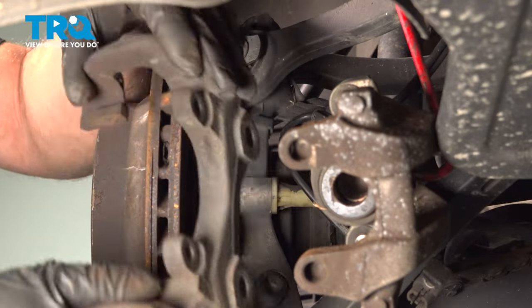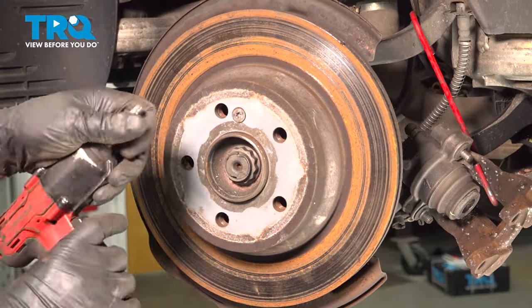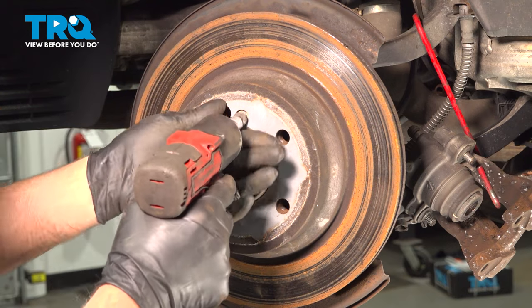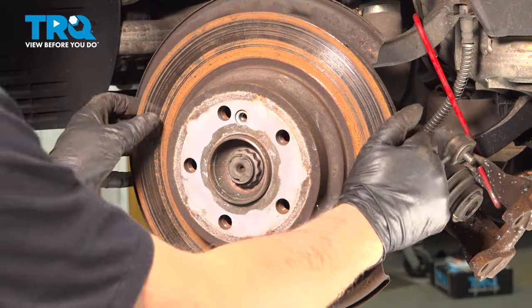Take that bolt out, slide the bracket right off, and we're gonna take this screw out using a T30 socket. Take that out and grab the rotor.